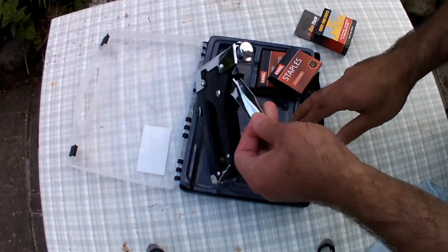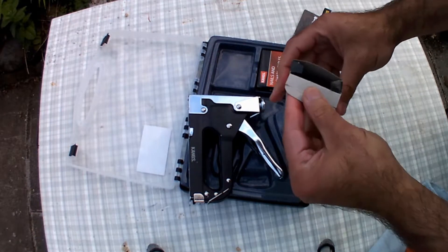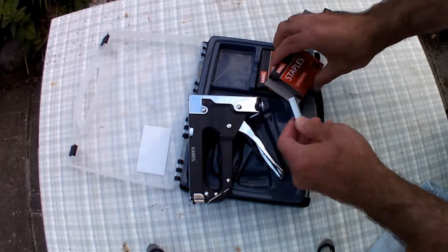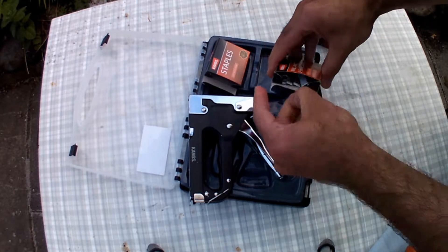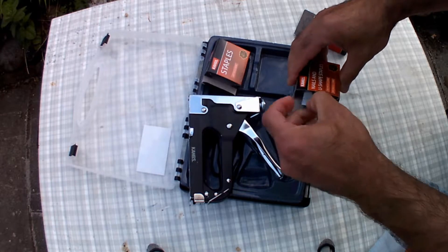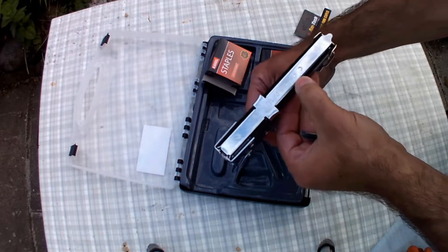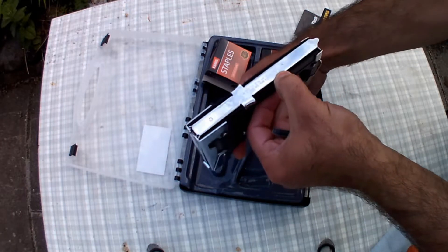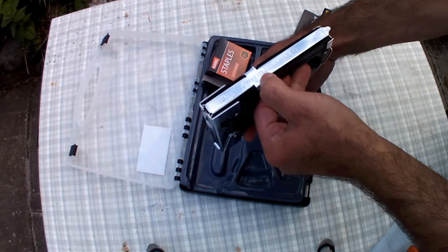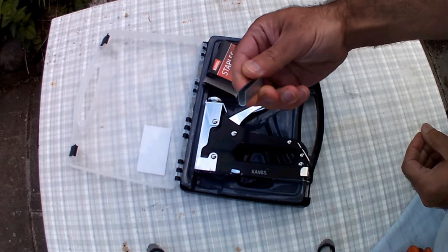It is very versatile and I've used it for my greenhouse. You can either use normal staples in this shape. Different sizes you can use from 4 to 14 millimeters — it says that on the back of it. For U-shape staples it's 10 to 12 millimeters.